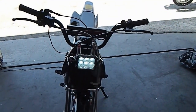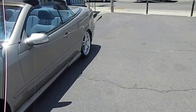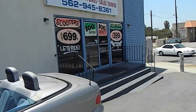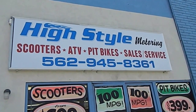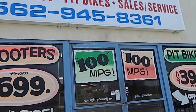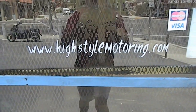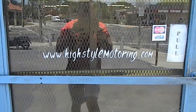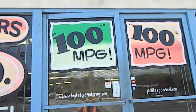We ship these all over the country and when you're ready for yours, give us a call at 562-945-8361, or go to the website highstylemotoring.com. Thanks y'all, ride safe!